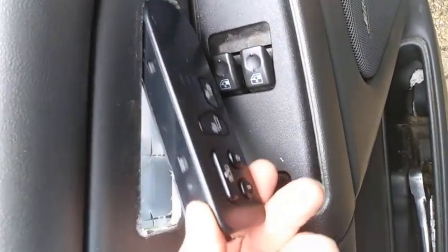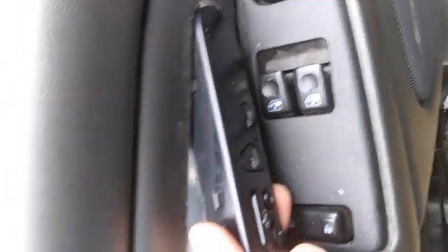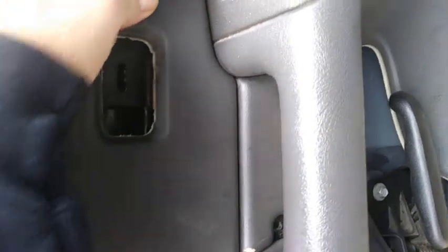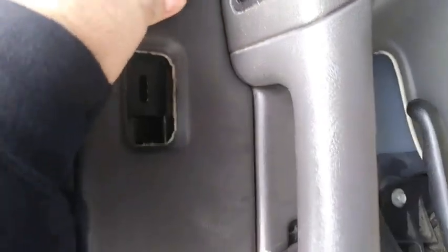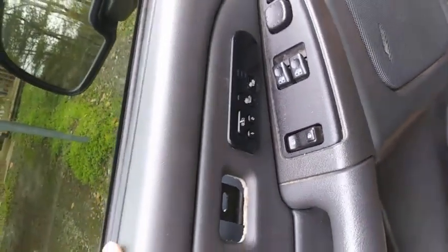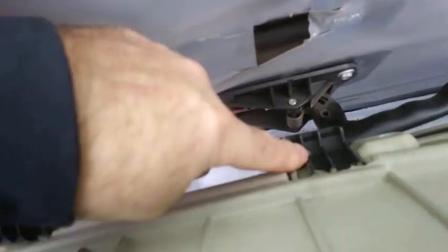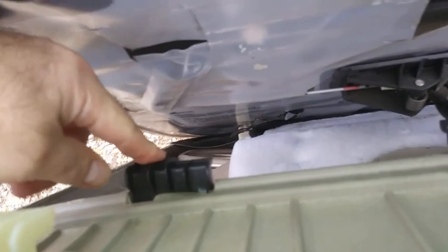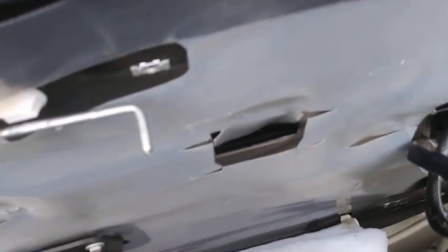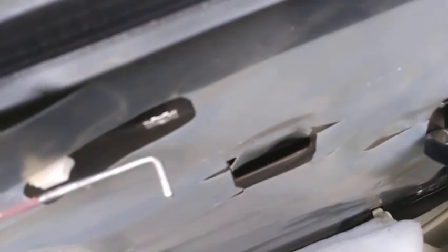Install in reverse order. Make sure you get this edge underneath there. Pop it back in on this side. That's it — it's nice and secure. Put the panel back on. You got to put the panel back on — make sure that you line the little hooks back up with the holes. There are three on top, two on the bottom. Slide those down in there all together, and that way it will be nice and secure.